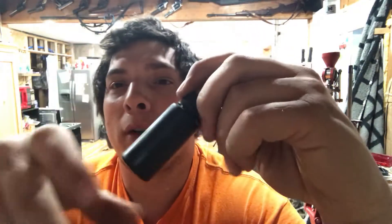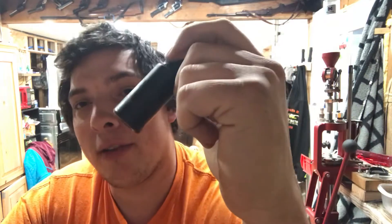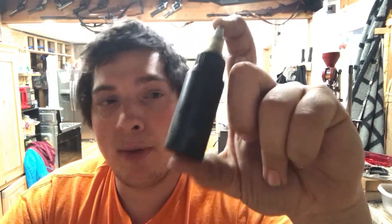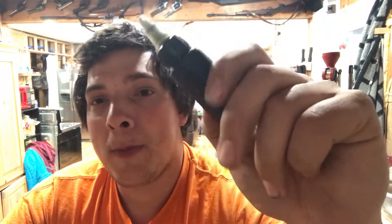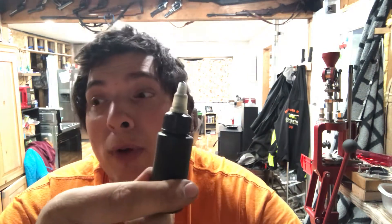I want to show you something here real quick. I've been using this bottle of oil from Liberty Lubricants out of Idaho. This one's a couple years old. I've got another bottle around here with the label on it, but the label seems to come off over time. Anyway, this one's about three or four years old now.